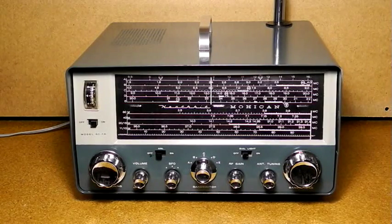In this video, I will show the Heathkit GC1A Mohican. This is a shortwave radio receiver suitable for shortwave listening or amateur radio use. It receives frequencies from the AM broadcast band up to 32 MHz over 5 bands.